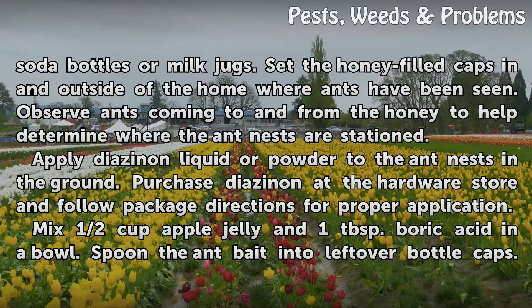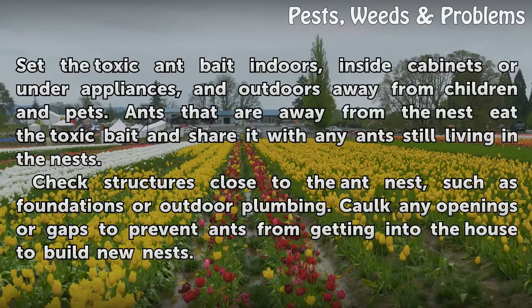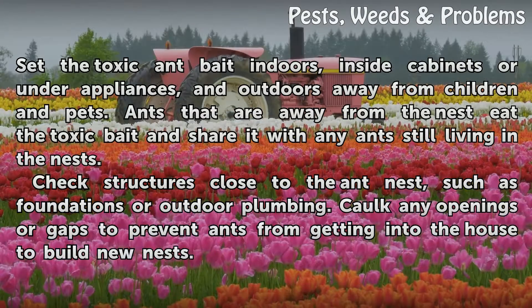Mix half cup apple jelly and 1 tablespoon boric acid in a bowl. Spoon the ant bait into leftover bottle caps. Set the toxic ant bait indoors, inside cabinets or under appliances, and outdoors away from children and pets. Ants that are away from the nest eat the toxic bait and share it with any ants still living in the nests.